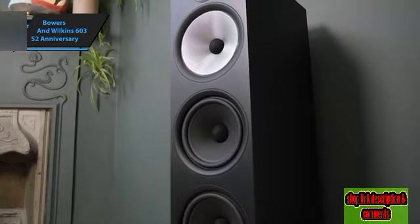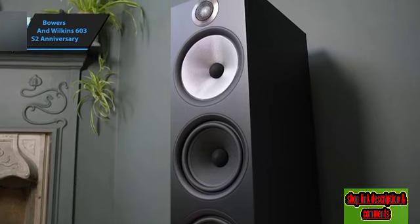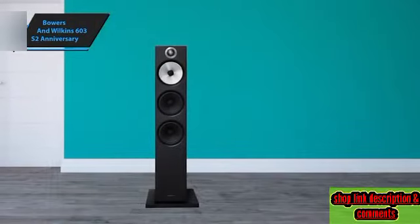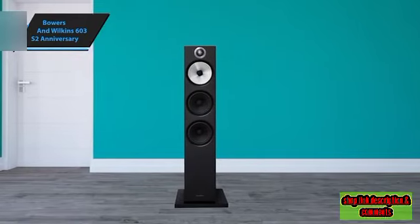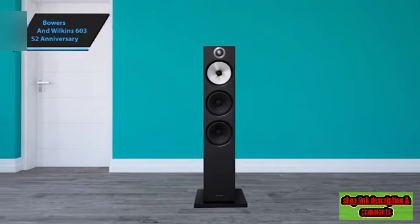Notably, it includes specially treated bypass capacitors from Mundorf, alongside upgrades to the primary high-frequency and mid-range capacitors. In conclusion, the Bowers & Wilkins 603 S2 Anniversary Edition is a commendable blend of sophisticated design, advanced technology, and exceptional sound quality — undoubtedly a worthy contender in the 2024 market.